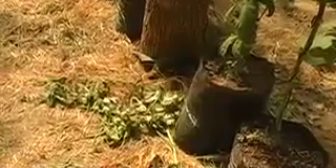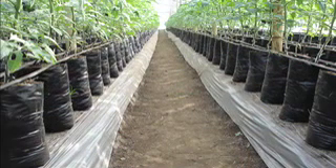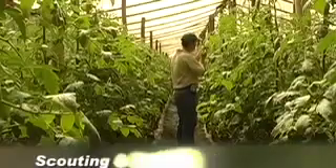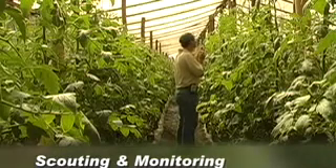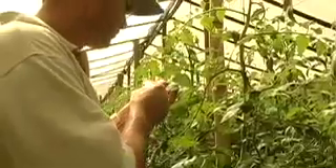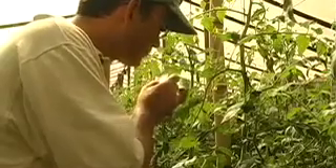Using plastic mulch over the beds can drastically reduce the amount of time spent weeding. When weeding, pruning, or pulling diseased plants, all plant scraps should be removed from the greenhouse the same day and be either buried or burnt. Scouting for pests and diseases should take place regularly. This allows the farmer to notice early signs of infestation and catch the problem while it is still controllable. Plant inspection should take place as often as possible, and not less than once a week.